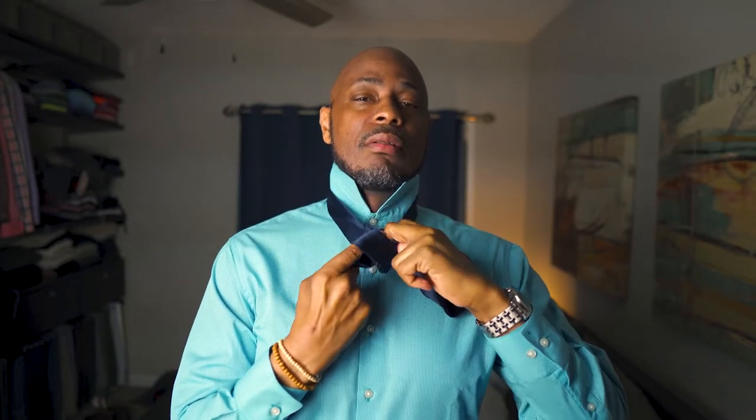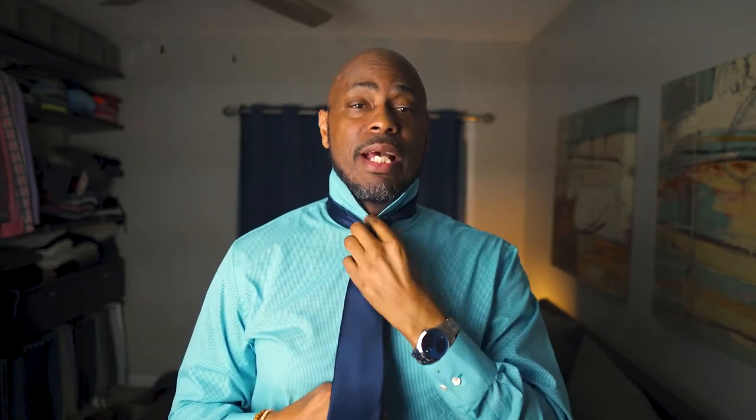Then we want to run the fat end underneath and through the hole, and take that fat end and put it through that hole right there. Easy peasy. Now it's about adjustment — you pull down on the fat end to tighten it, and you pull down on the skinny end and push up on the knot to bring it up to your neck.